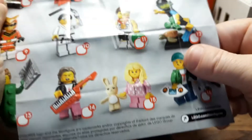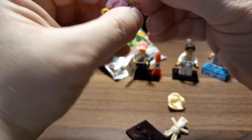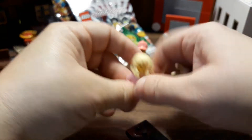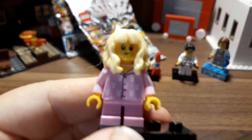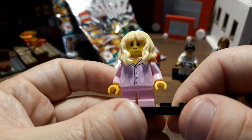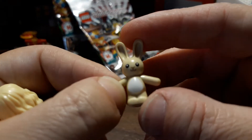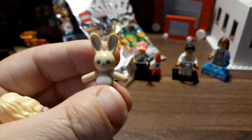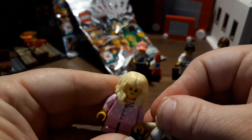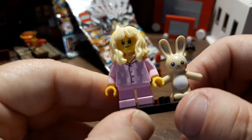Oh, this one's cool — I definitely wanted this one! It's number 15, the little girl with the pajamas and the bunny. I definitely wanted the bunny. She's only got one face, and I don't have that hair piece either. There's the bunny pajamas, and they're even printed on the back. The bunny is super cute — it's basically the teddy bear mold but with different ears and a little face. The teddy bear is about as big as she is! I like the pajama shirt too — that one's a good one.